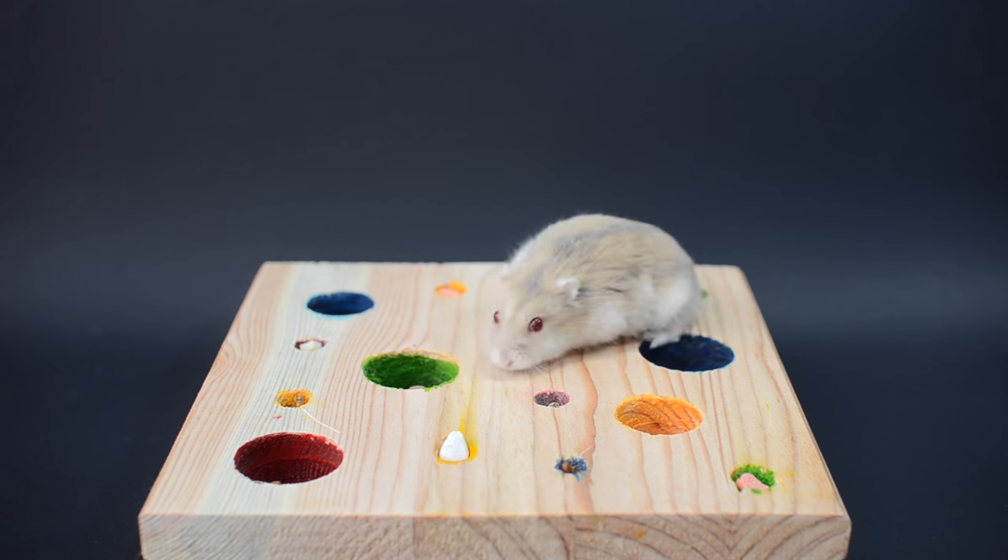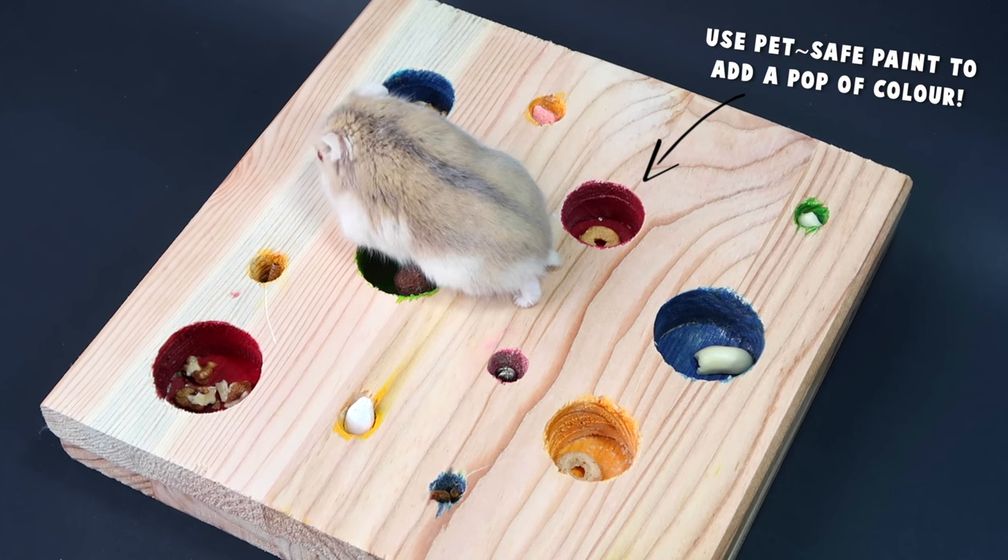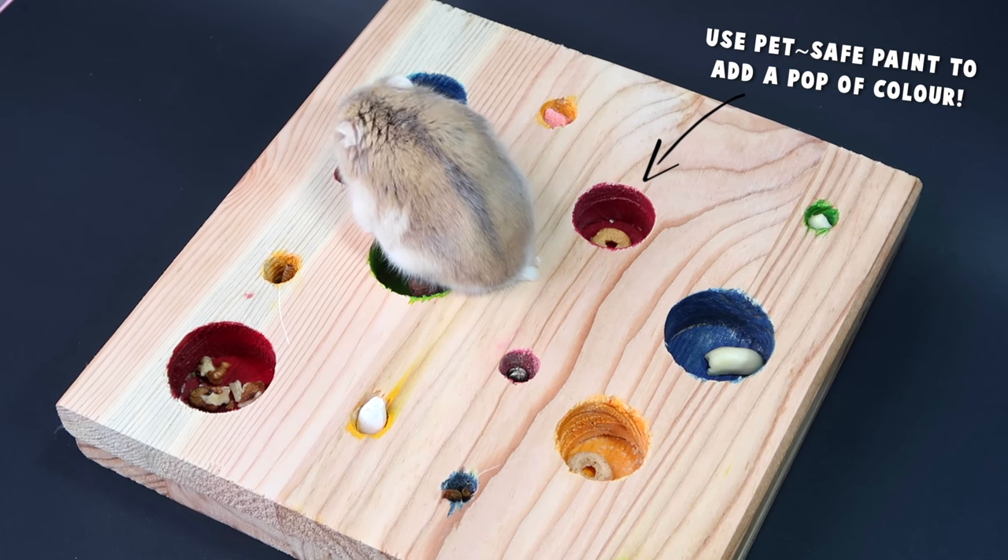Use a wide variety of your pet's favourite foods, and make sure they are different sizes, so you can add the larger ones to the larger holes and the smaller ones to the smaller holes.